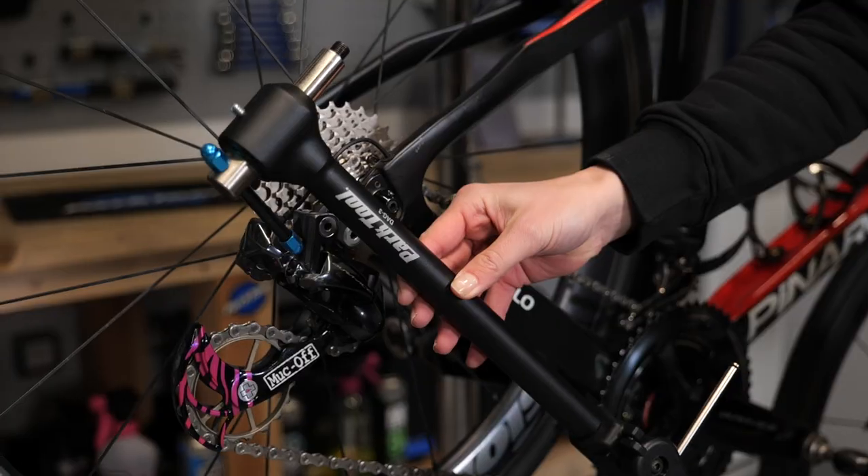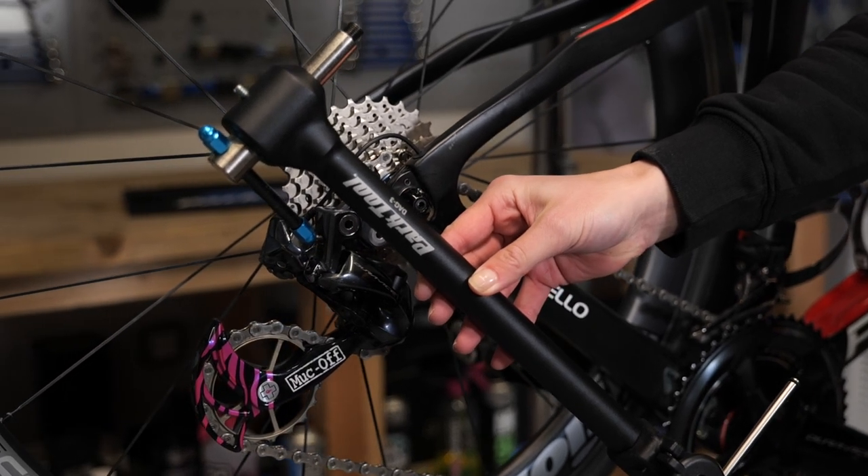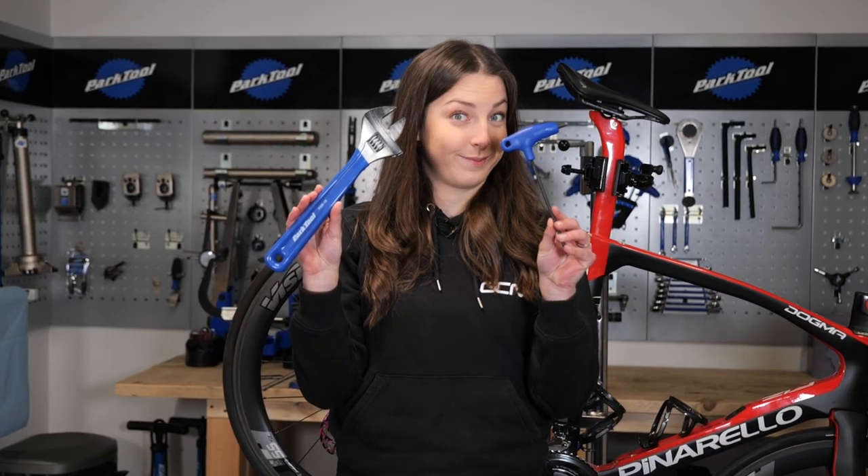Let's go through some of the tools you're going to need. First of all, you're going to need an electronic shift tool, and this is to take the cable out for the DI2. Next up, you're going to need a five mil Allen key to take your derailleur off. Then you're going to need an alignment tool — I've got this one from Park Tool. And if you haven't got one of these, then you're going to need an adjustable spanner. And in worst case scenario, you're going to need a new rear mech hanger.